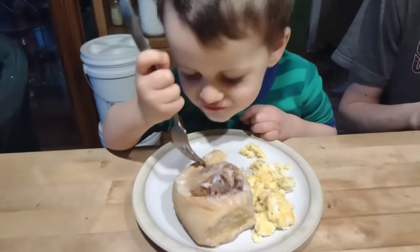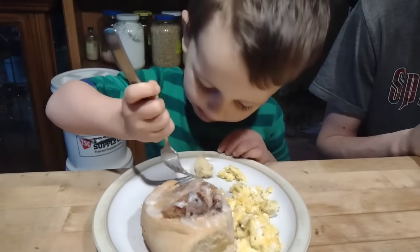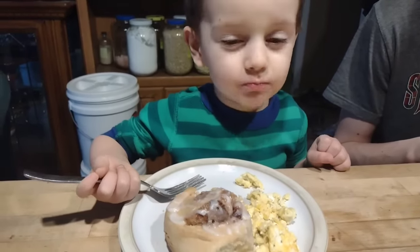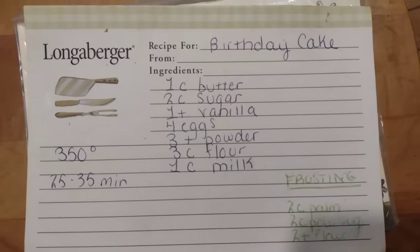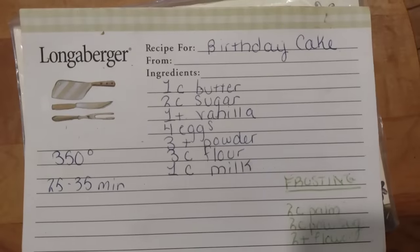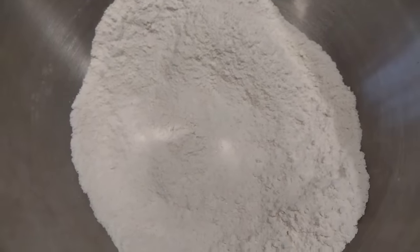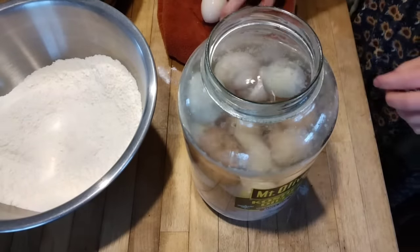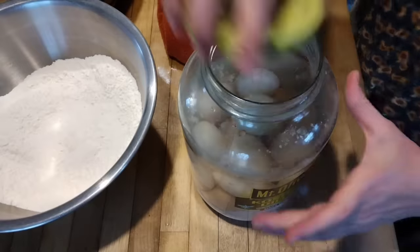David is the baker in the house — he's made his own birthday cake in previous years. But this year I said no, mom wants to treat you. This is my basic birthday cake recipe, adapted to be dairy-free. In my bowl I have 3 cups of flour, 3 teaspoons of baking powder, and 2 cups of sugar.